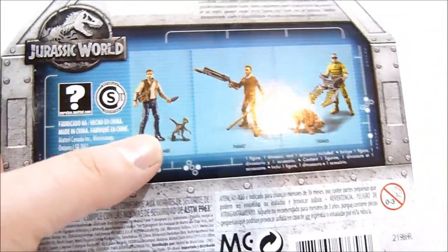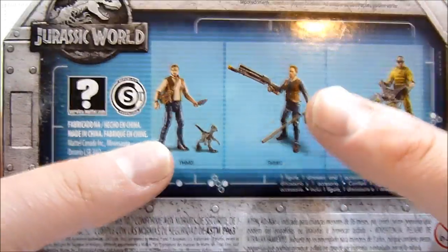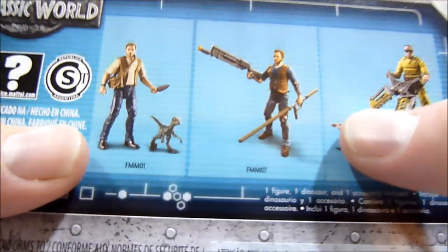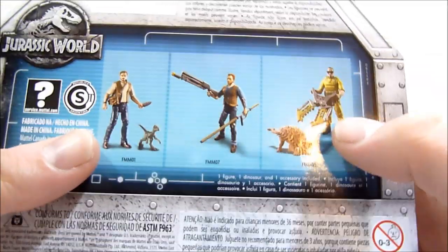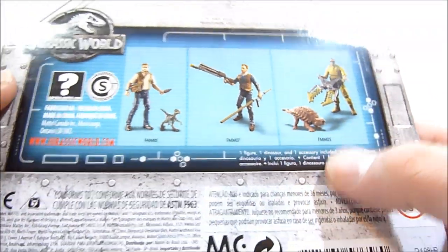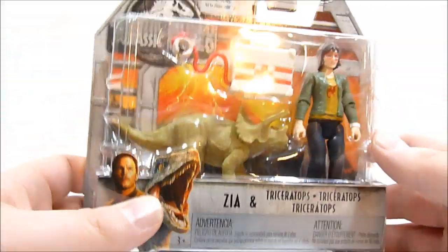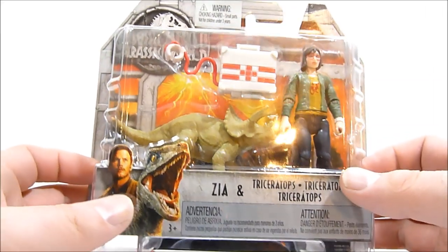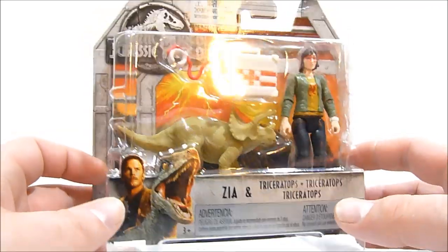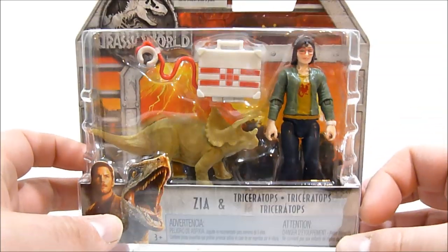You've got Owen and Blue - Owen with his little riot gear stuff, or just his weird... I don't even know what that's supposed to be, some kind of stick of doom. And then of course the mercenary with the Ankylosaurus, which I've got a review for coming up real soon. This figure does retail for $7.99 and as of this recording is available on Target.com, which is where I picked it up. I'm excited to have Zia added to the ranks, so let's go ahead and open up the package.